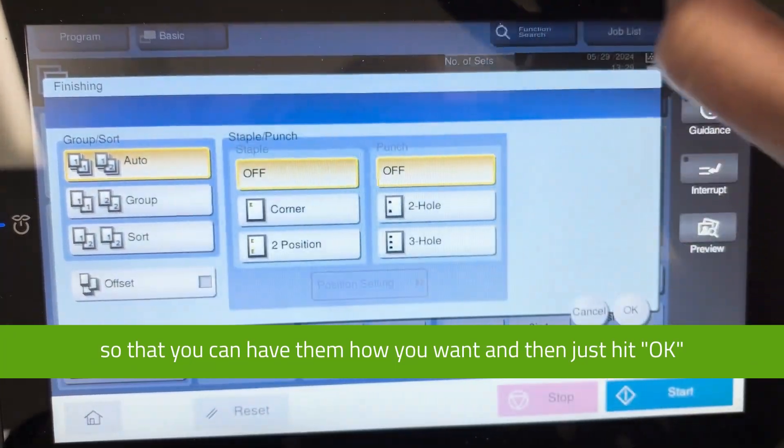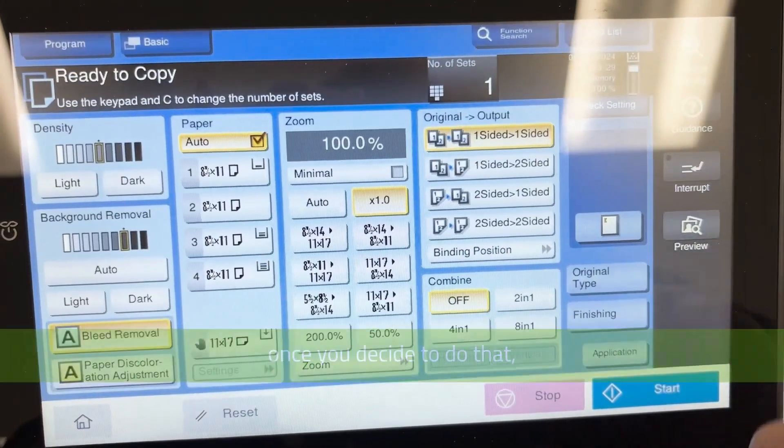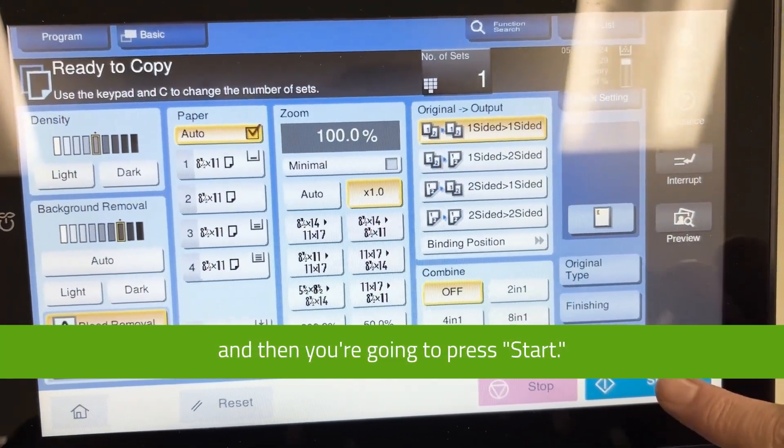Select how you want it and then just hit OK once you've decided. Then you're going to press Start.